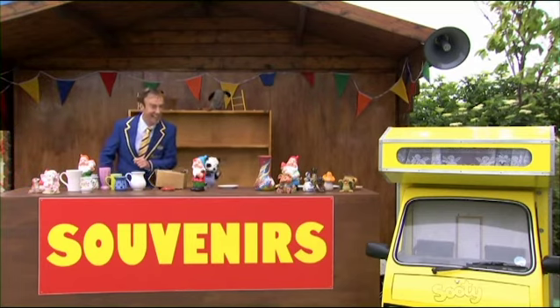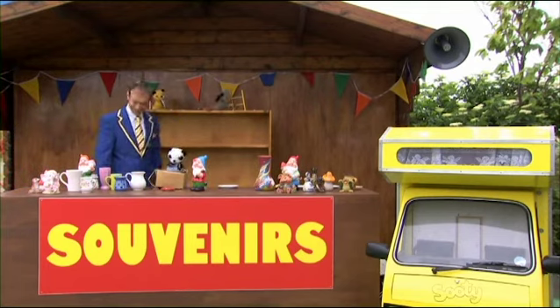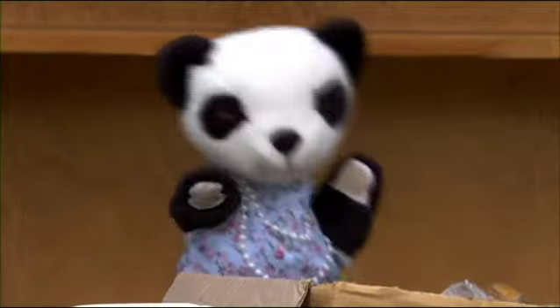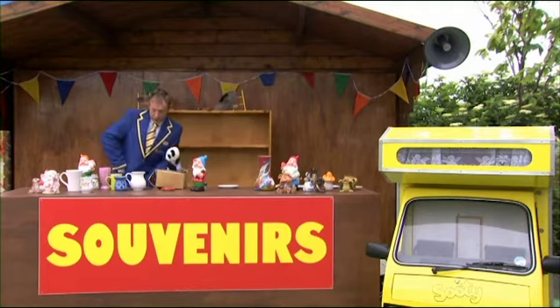Hello, everybody! We're really busy today. We're just setting up Mr. Slater's new souvenir store. Oh, hello, Mr. Slater. Yes, all your pottery's arrived. Don't worry about a thing, sir. I'm sure that your new souvenir store is going to be a smashing success. It better be, or I'll get the sack. Oh, he's gone. Richard, the display's ready.